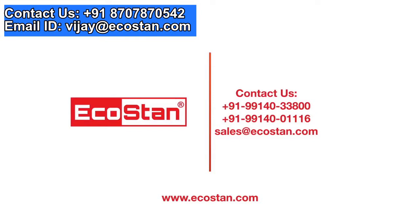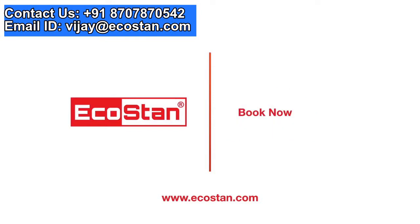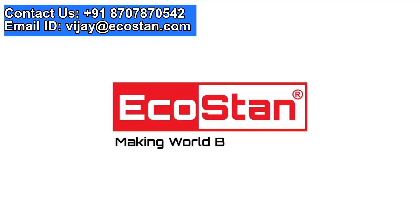Inquire for more information. Ecostan — making the world a better place.